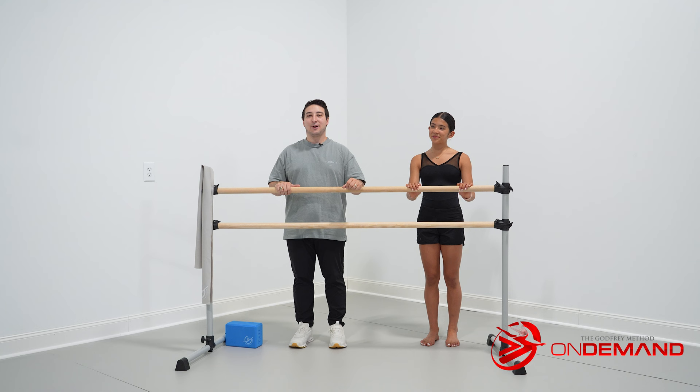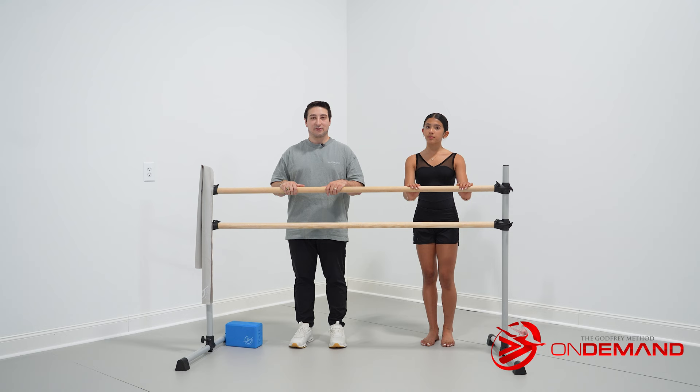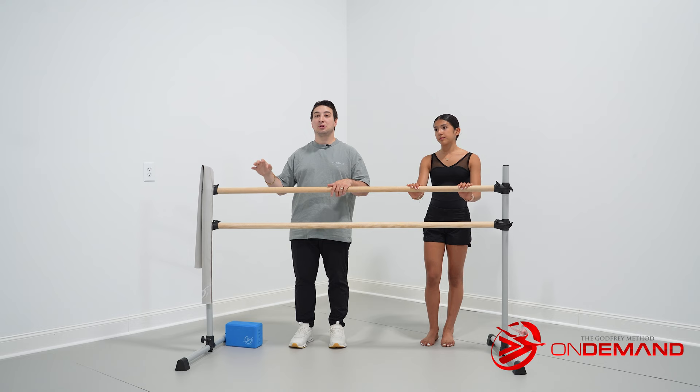Hello everybody, welcome back. Today I am joined with Alexis, and today we are gonna be focusing on improving your feet. In today's lesson, we're gonna focus on mobility, strength, and flexibility. We're gonna need a couple pieces of equipment: a ballet bar, a resistance band, and one Godfrey Method yoga block.